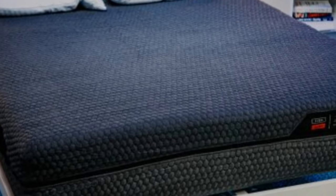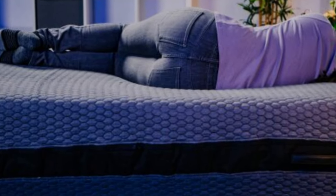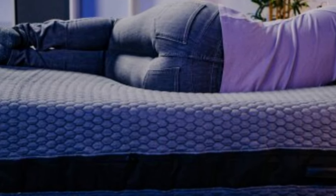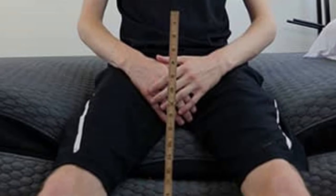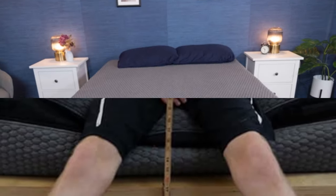Layla offers free ground shipping throughout the contiguous U.S. Your purchase comes with a sleep trial spanning 120 nights in length. If you choose to keep your Layla Hybrid, the mattress is further backed by a 10-year manufacturer's warranty.